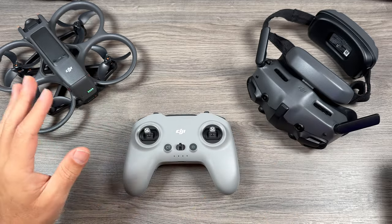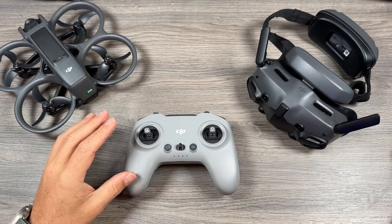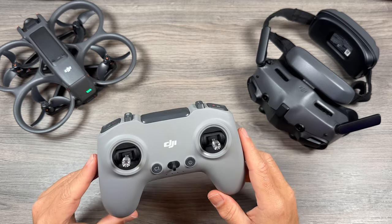If you're brand new and you've just purchased the kit, it's going to come with the DJI RC Motion 3. But if you do prefer a more traditional controller, you do have the option of purchasing their FPV controller.